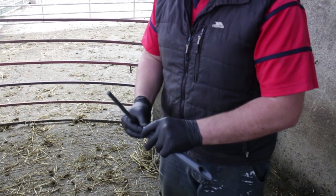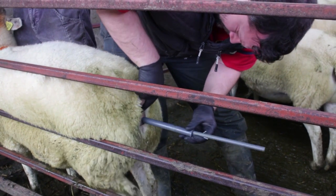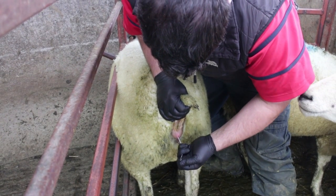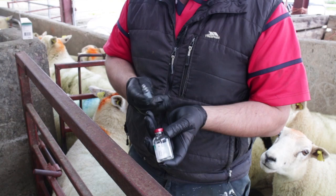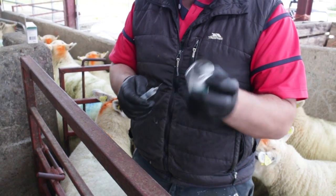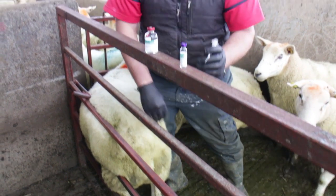Two weeks before the day of AI, sponges must be introduced. The sponge contains progesterone, which synchronizes the heat of the ewes. Once the sponges are removed — two days before AI — the ewe then starts to come into heat. Brian will also be administering PMSG, a hormone to ensure the ewes will have a decent crop of animals. The ewes are ready to be AI'd on day 14. The whole process starts on day 1 with sponging, day 12 with sponge removal, and day 14 with the actual AI itself.